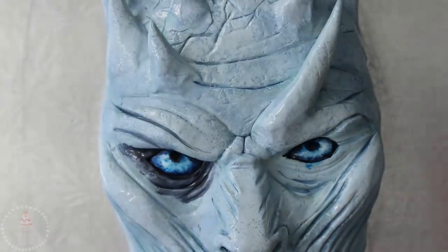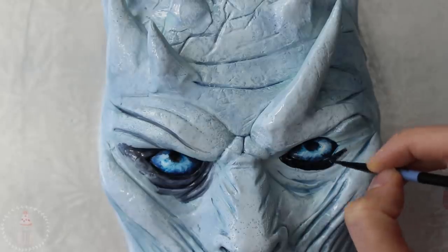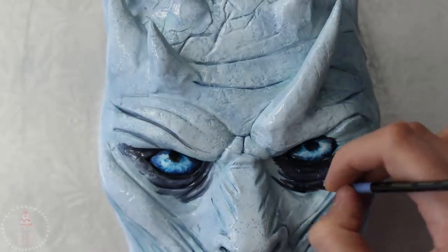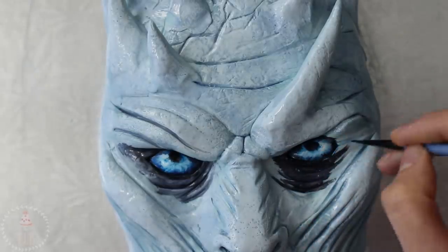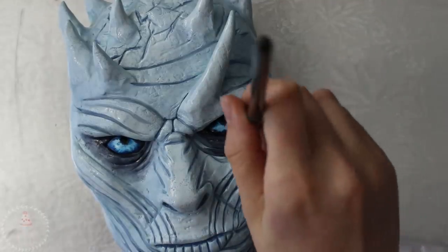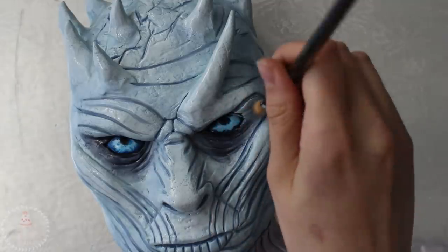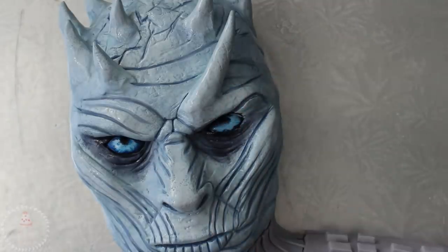Taking more of that black, I'm lining the entire upper eye and then bringing that down into the eye bag area. I grabbed my fluffy brush and stippled out the color under his eye as well as contoured his cheeks and anywhere the shadows would be really dark.